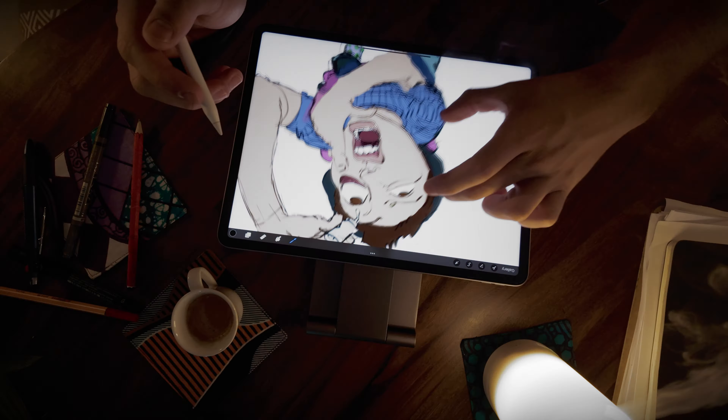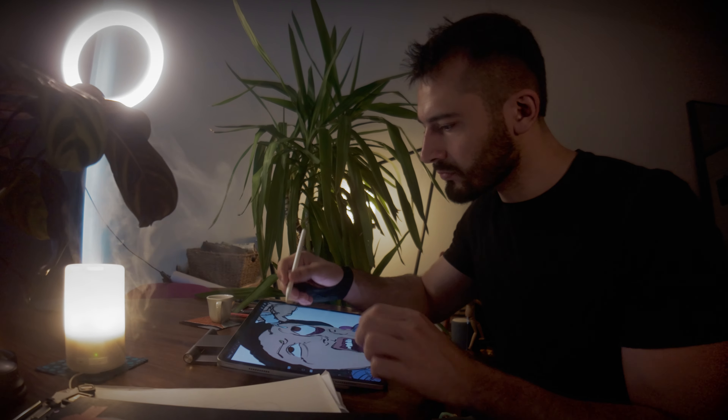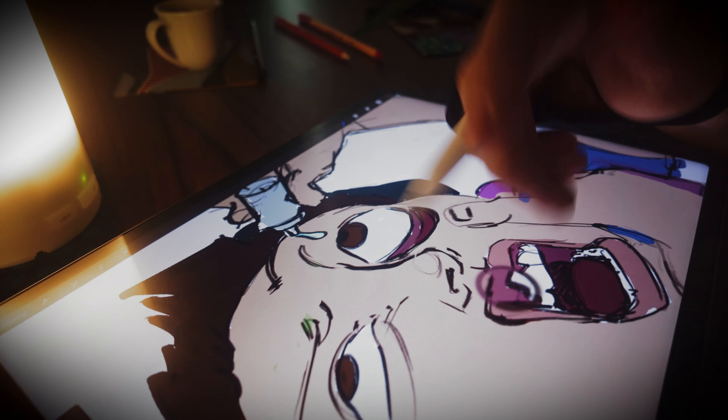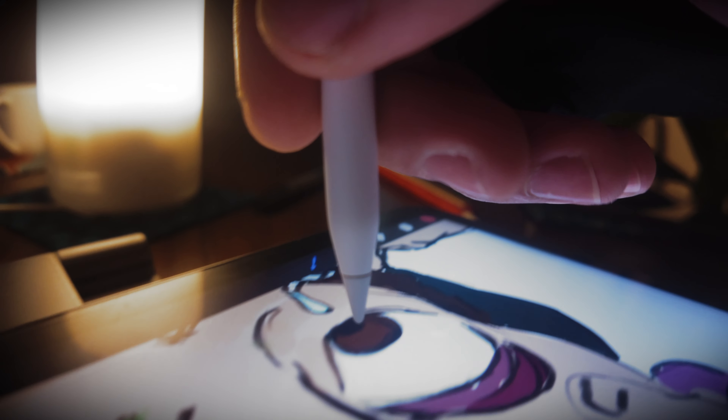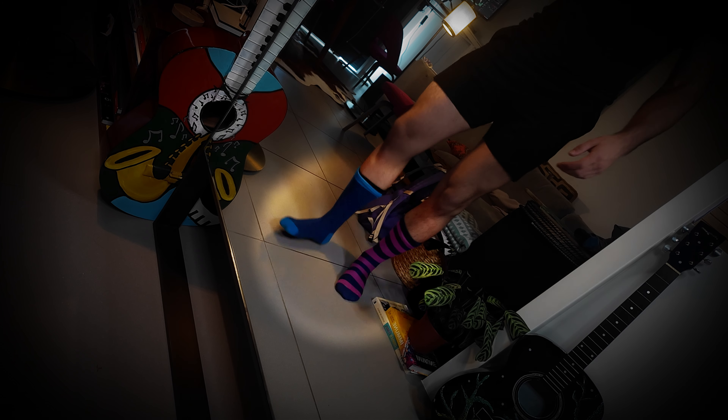This first coloring phase is called flatting. It serves as a base before adding any shading, highlights, bounce lights, or color variations. It's really key because it sets the color palette for the whole piece. This takes time, and I really hate to sit down all day.